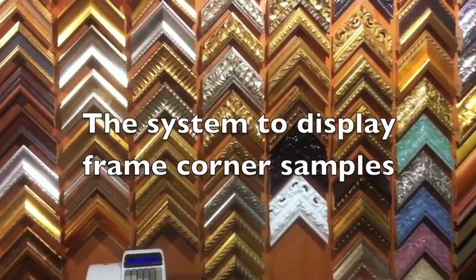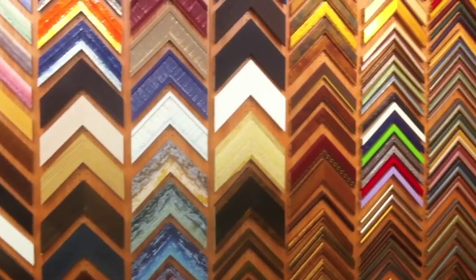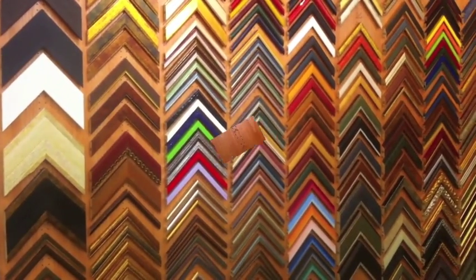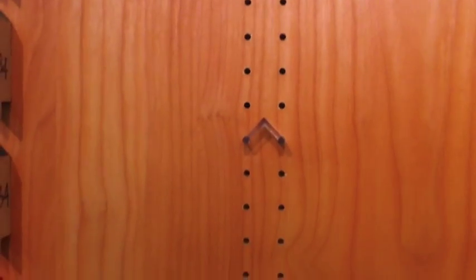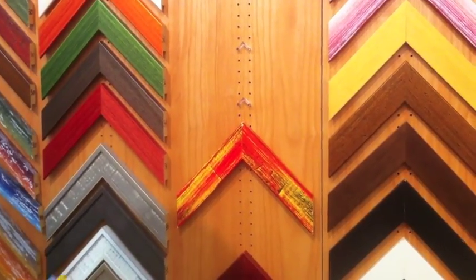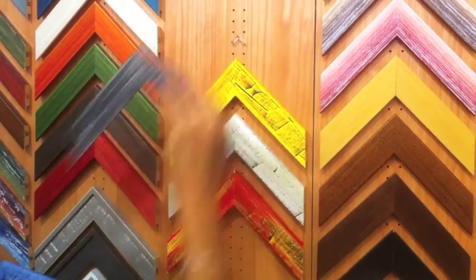The system consists of a series of panels fixed together to form one long panel on the wall. Every panel has vertical rows of holes into which plastic hangers are inserted which support the samples. The samples are hung on the plastic hangers.